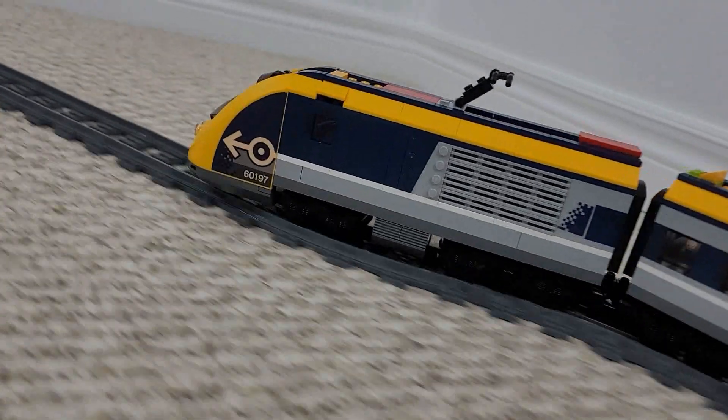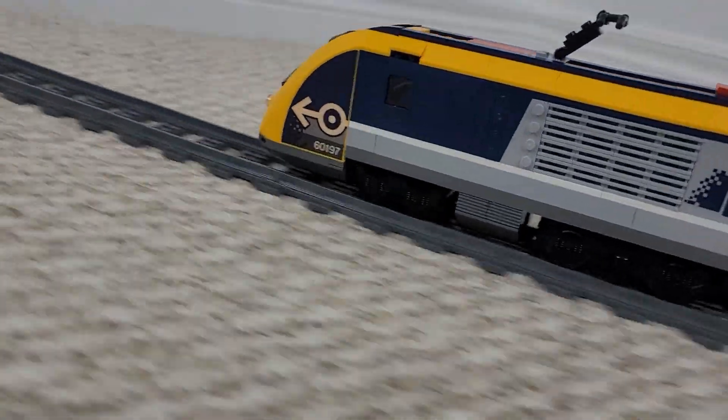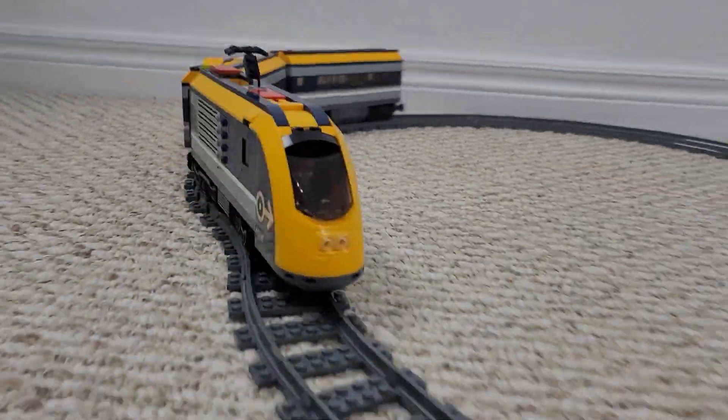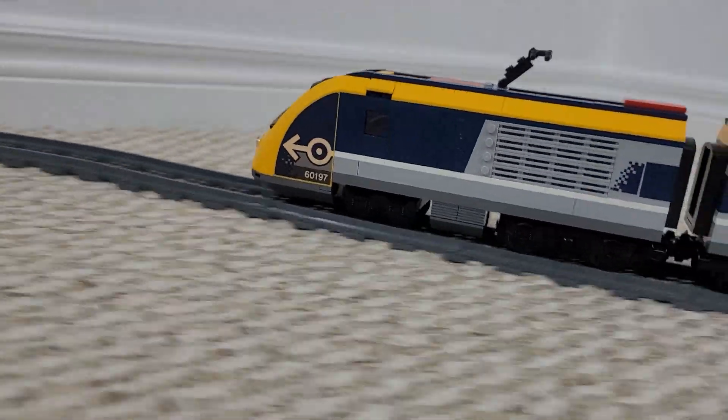Hey everyone, welcome back to the channel. I hope you are all doing very well. This week we're starting things off right where we left them last week, and that is with our video series RC Everything. We are taking a Lego train — one of the common passenger trains available on Amazon or pretty much anywhere — and converting it to all radio control components so we can operate this Lego train right from the transmitter that flies this jet turbine.